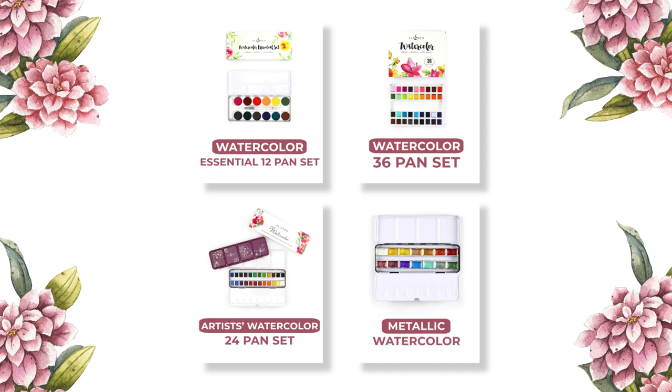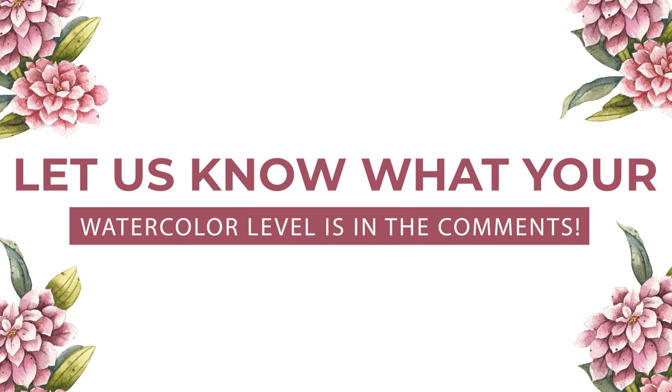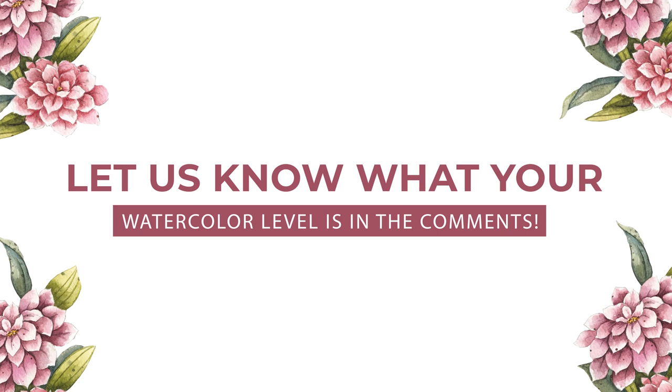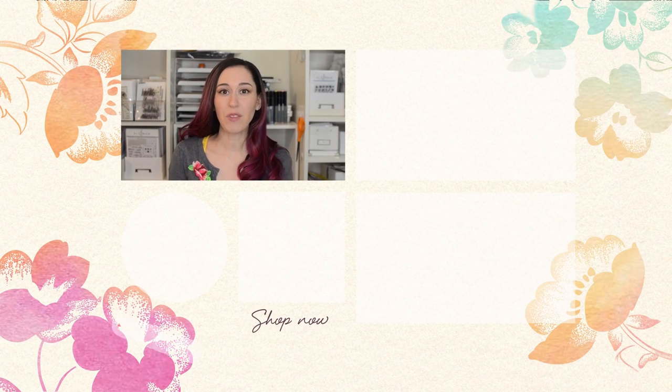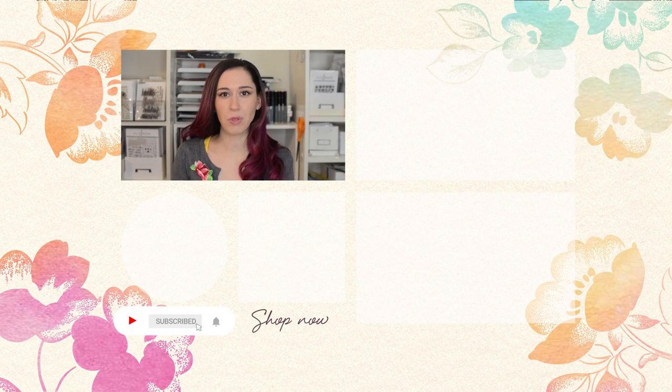And that was our full watercolour pan set roundup. We hope that it gave you a little more insight about each of our watercolour pan sets and that you have a better idea on which ones are best for you. Let us know about your watercolour experience in the comments below. Hello Crafters! I hope you enjoyed that video. If you want to see more, don't forget to subscribe to our YouTube channel and hit the notification bell so you don't miss anything. Thanks for watching!